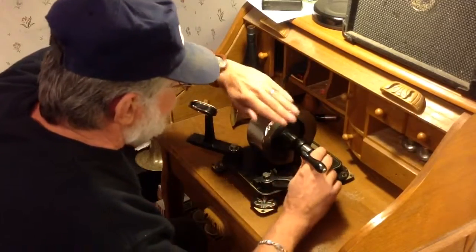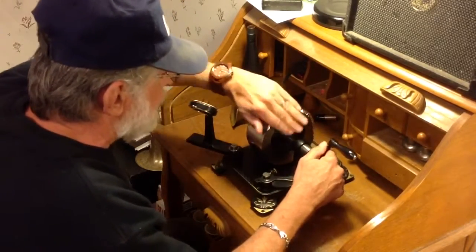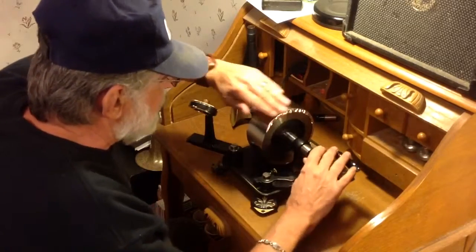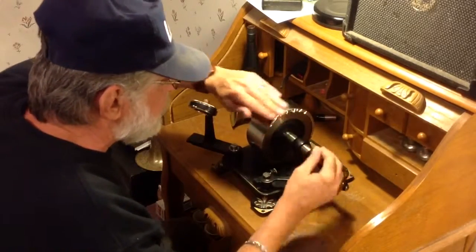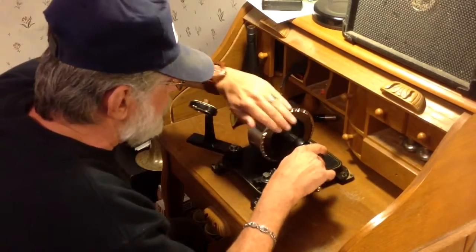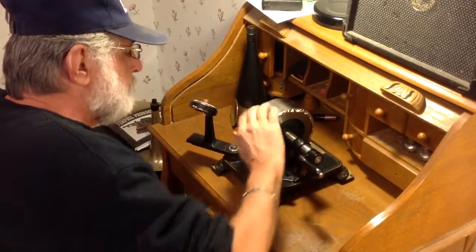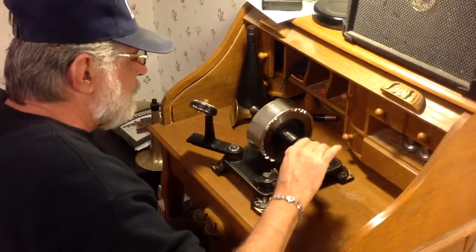I'm going to go ahead and roll this edge over. This is really soft — it is nothing like aluminum foil at all. It doesn't make any noise, it's really limp and really soft, and it's really heavy. When you feel it, you would think it's made of lead.